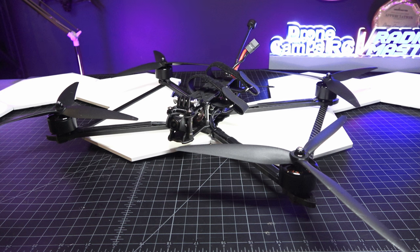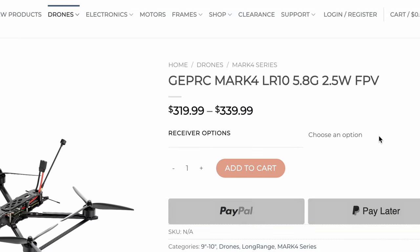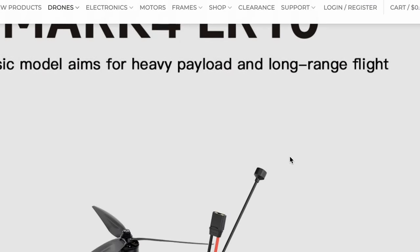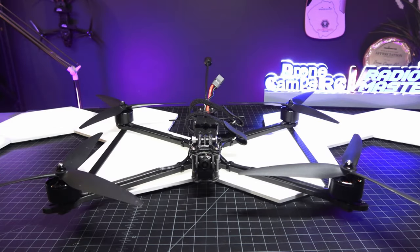The LR10 is around the $300 price point, which is kind of crazy. Once you add an ELRS receiver you're at about $319. If you add the 2.5-watt analog version with a TBS Crossfire antenna you're looking at around $339–$340 for a 10-inch long-range FPV drone. That's $340 bind-and-fly with a TBS Crossfire 915MHz antenna and a 2.5-watt VTX on the back — which will take you way out there. I'm sure it will do 10 miles for sure.